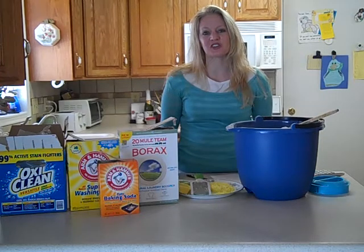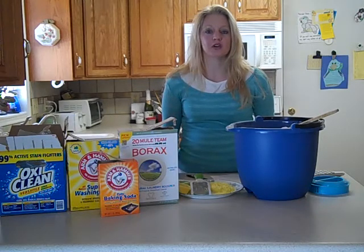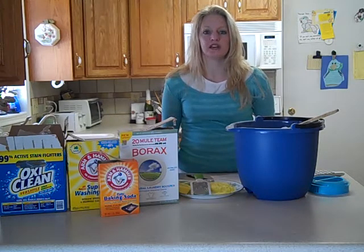Hi, I'm Rochelle from MashedPotatoesandCrafts.com and I'm going to give you my homemade powdered laundry detergent recipe. It's very simple.